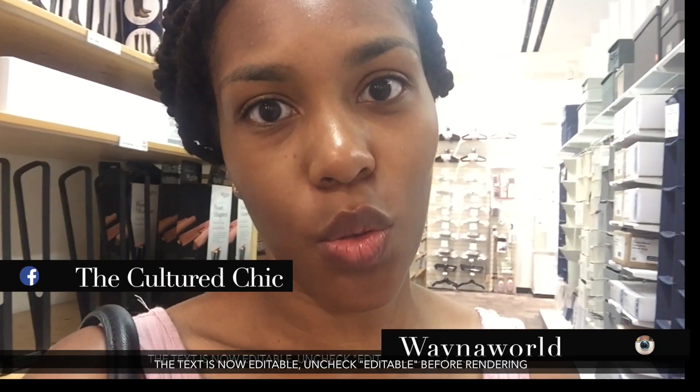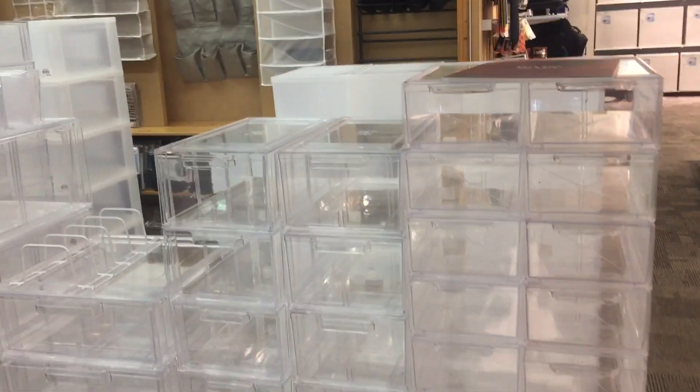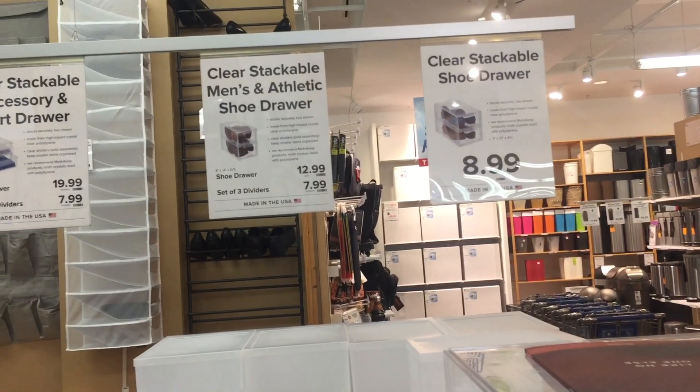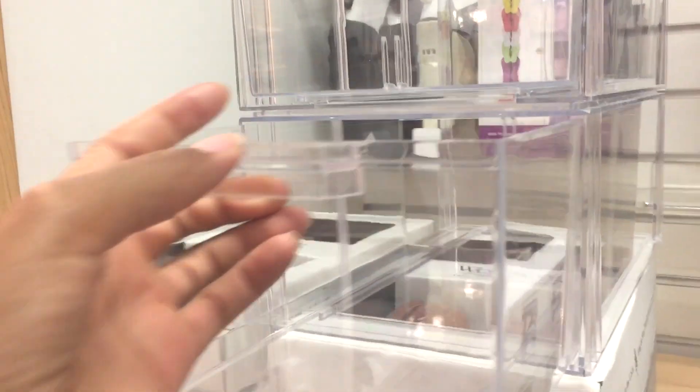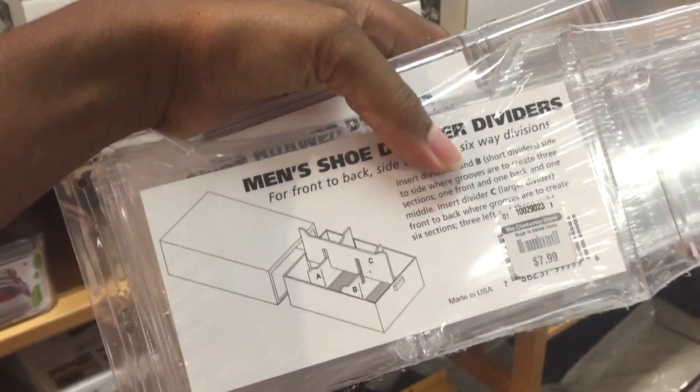I found these amazing acrylic men's shoe organizers and I think this is going to be the perfect solution for my bathroom. Right now I have my bathroom organized with Dollar Tree stackables and it does the job, however I just want something that's a little more streamlined. These clear containers are actually men's shoe drawers and they retail for $12.99. You can also get dividers — I like them because they're see-through and you know exactly what you put in them. I'm going to grab these dividers.